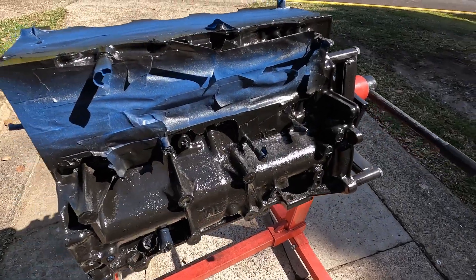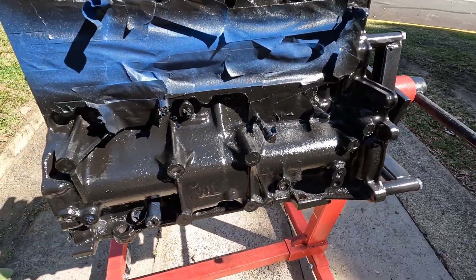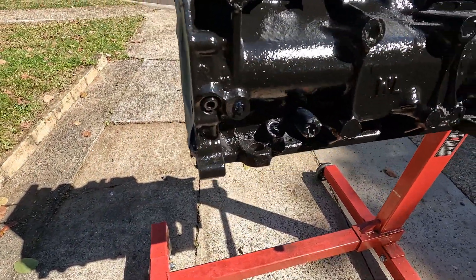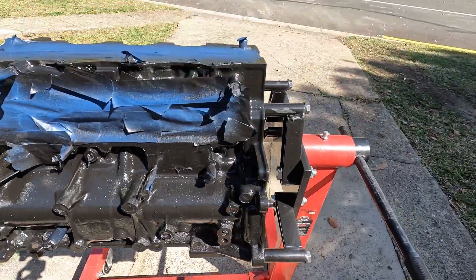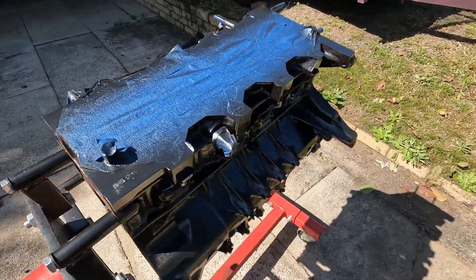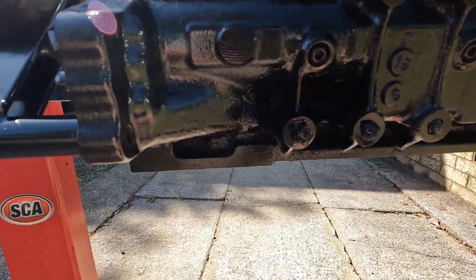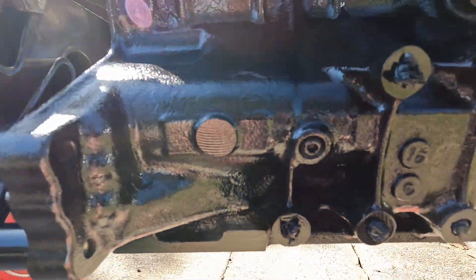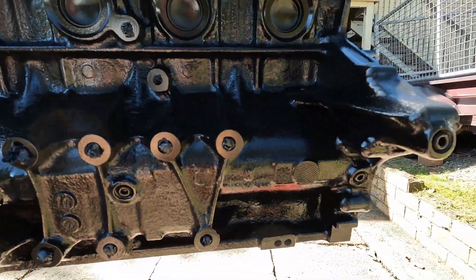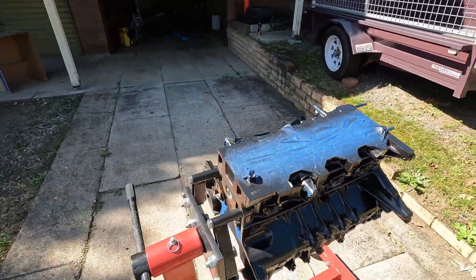Here we are - second layer, or more like third coat of that Rust Converting Primer. It's looking pretty slick, if I do say so myself. Got in all the areas where I just couldn't get a grinder or a die wheel or anything. I'm pretty bloody happy with the undercoat.